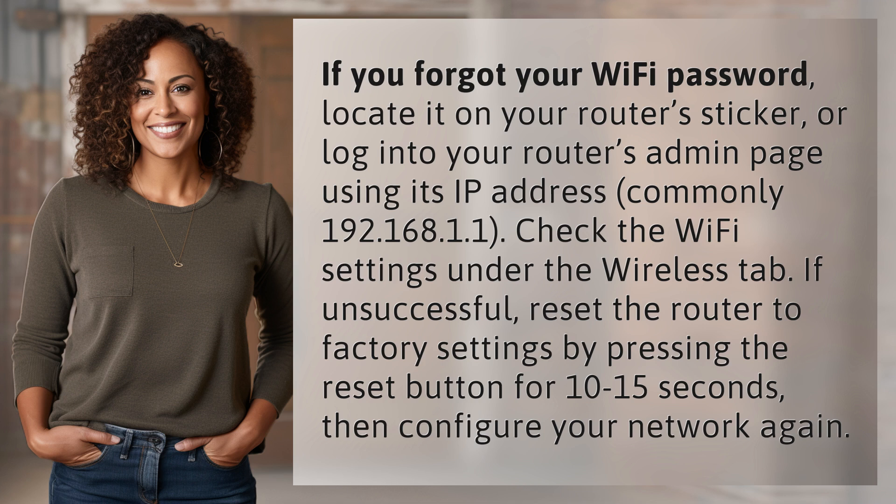If unsuccessful, reset the router to factory settings by pressing the reset button for 10 to 15 seconds, then configure your network again.